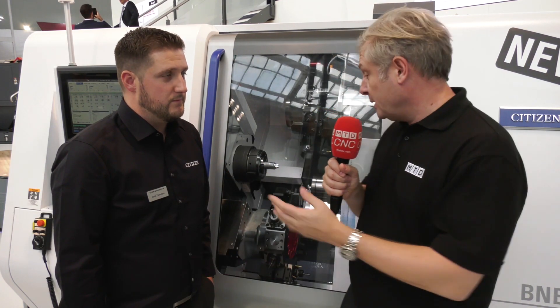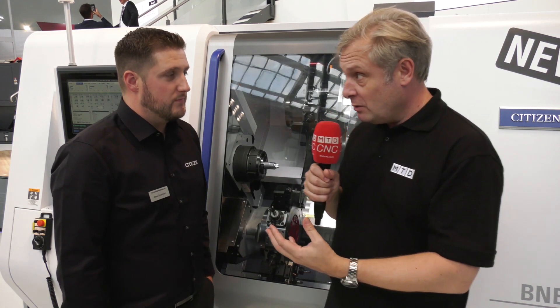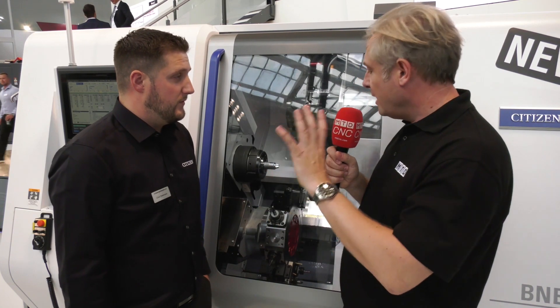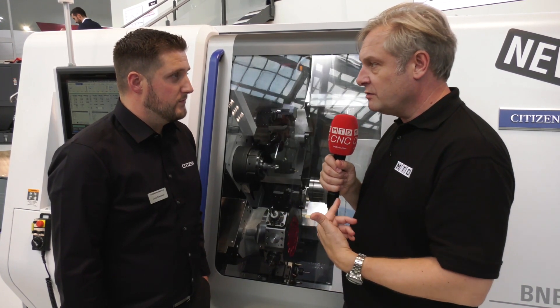Citizen Machinery Europe at EMO 2019 — Chris, thanks for bringing us to the stand. This is hot off the press. It might be a relatively short video because this machine is so new it's almost a prototype, and you haven't got the full specification yet, but there are some fantastic things going on here.